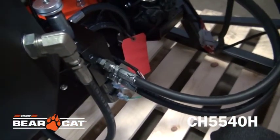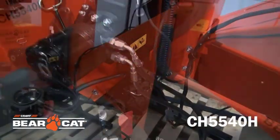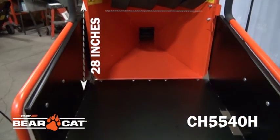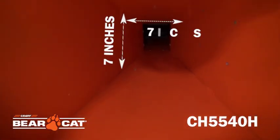Its self-contained hydraulic system limits connections, cross contamination, and enables quick hook up and release. The chipping capacity on the CH5540H is 5 inches with a feed shoot opening of 28 by 29 inches and a throat opening of 5.7 by 7 inches.